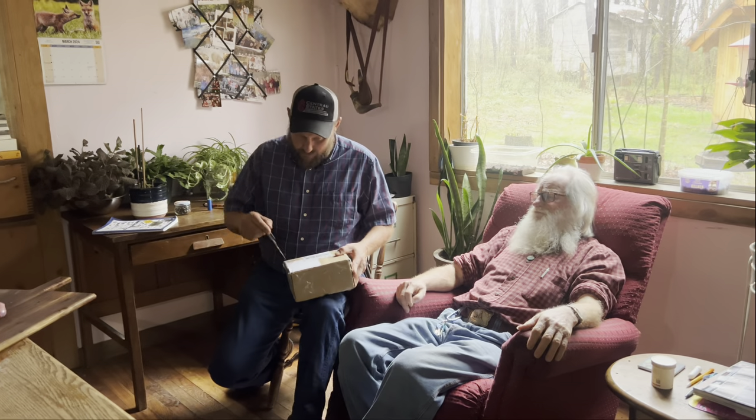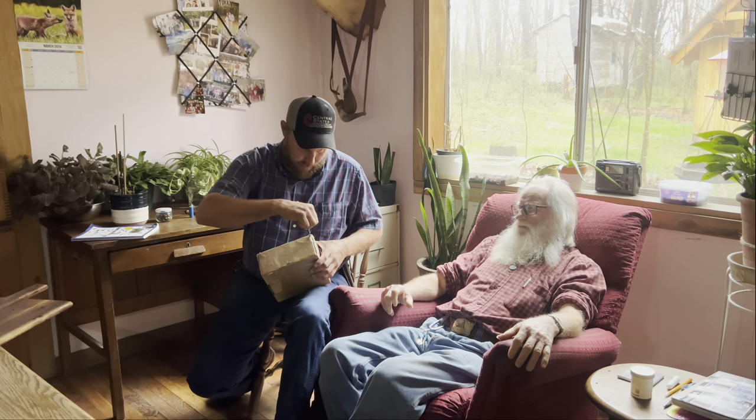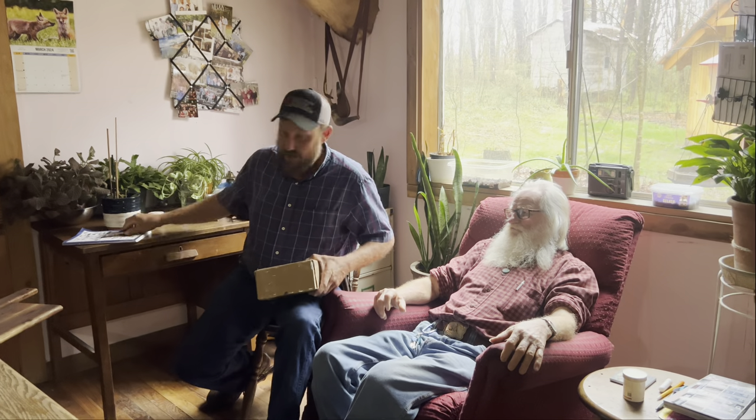We got something in the mail. I want to open it up real quick and then I want to show you what we're going to cook here in a minute. We won't cook it on this video, but we're going to cook it on a video one of these times here pretty quick. Frank's going to love it. But let's see what we got.